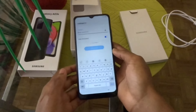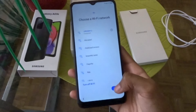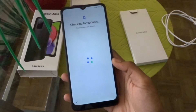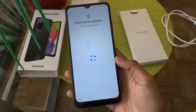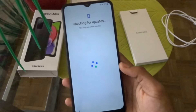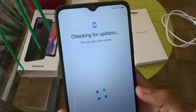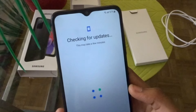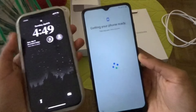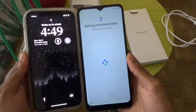I'm going to enter the password for my Wi-Fi and I'll be back. Okay, I just connected to my Wi-Fi and I'm going to click next. It's checking for updates right now, so it might take a few minutes. Just for a size comparison, you can see how it's bigger than my iPhone XR.